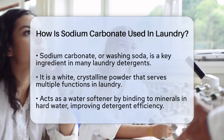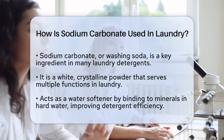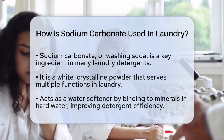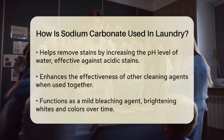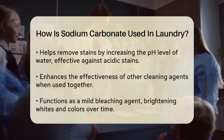First, sodium carbonate acts as a water softener. Hard water contains minerals like calcium and magnesium that can interfere with the cleaning power of detergents. By binding to these minerals, sodium carbonate helps to soften the water, allowing the detergent to work more efficiently. This means that your clothes can get cleaner, even in areas with hard water.